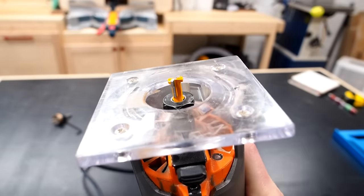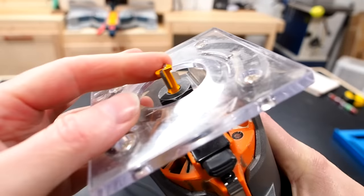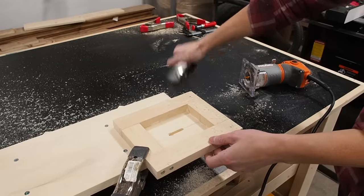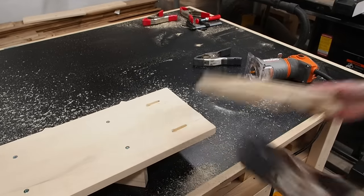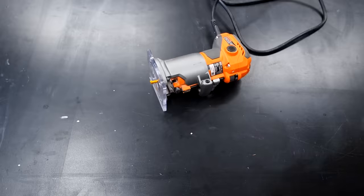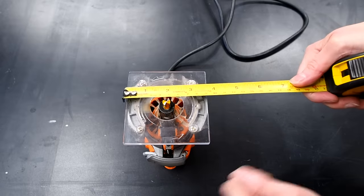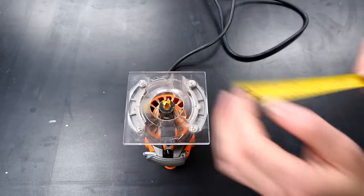This is a keyhole router bit — it's a super easy way to hang things flat up against the wall. I used it for this wine rack that I made and several picture frames too. But without some sort of jig it can be tricky to use. I'll show you how to make a super simple jig in no time.